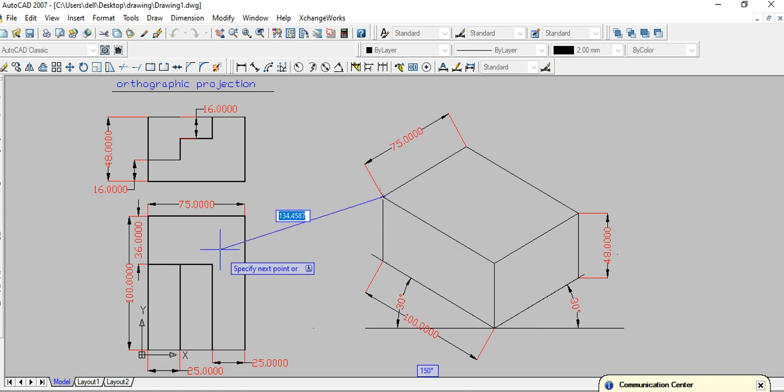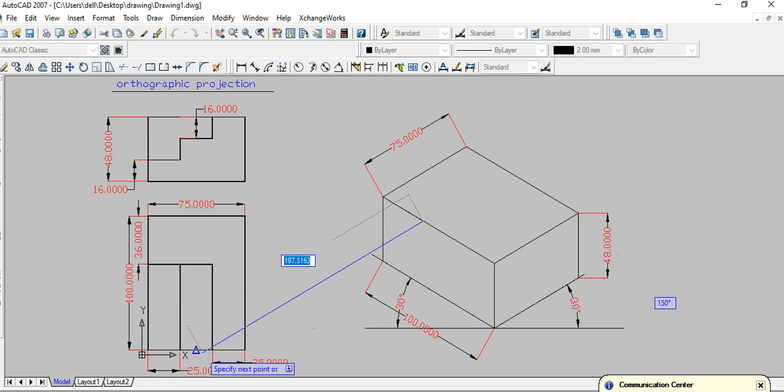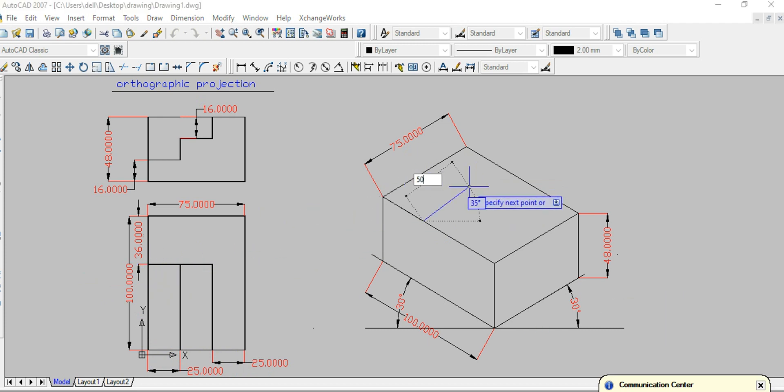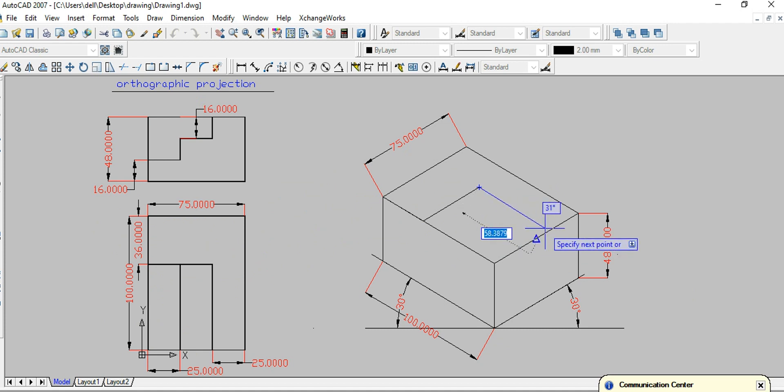I'd like to start from the top view. This is my top view and I'm going to copy this object on the top here. This length is 36mm, so make a 36mm line. The total is 100mm, so the remaining length is 64mm.